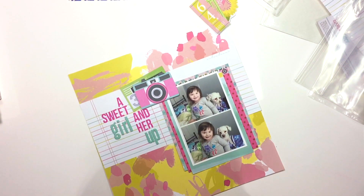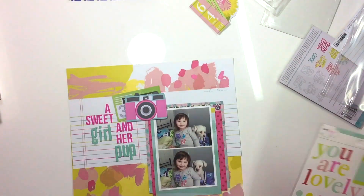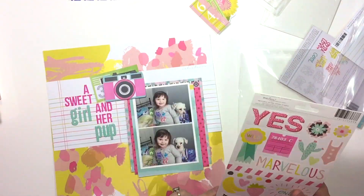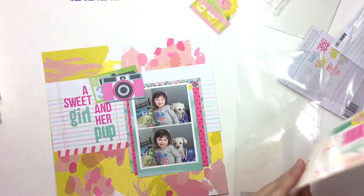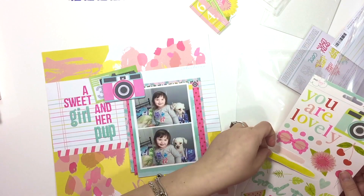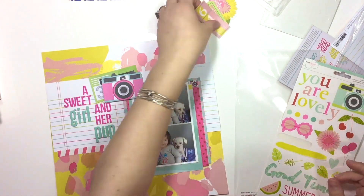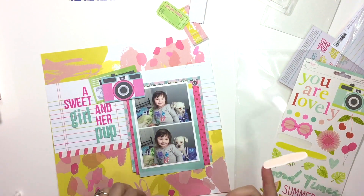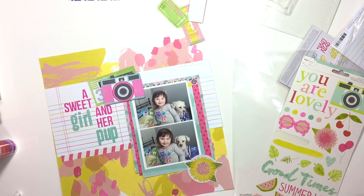They were just so sweet that morning and I had to document it. These are the accent and phrase stickers, and I just add a few pieces in and around the page. For the most part that is my layout — I don't go nuts. I'm keeping this relatively simple as far as embellishments go, and I call it done.